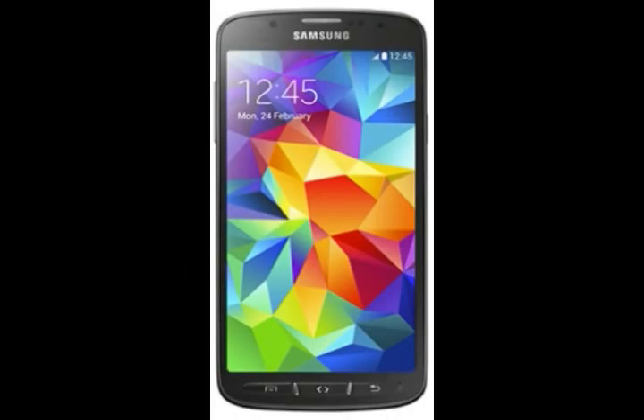Samsung Galaxy S5 Active SMG870X - more rugged and more waterproofed. Despite the standard S5 already being water and dust resistant, the Samsung Galaxy S5 Active arrives with similar top-notch premium specs but with full waterproofing and is more rugged than ever. It's yet to be confirmed about the Galaxy S5 Active's military certifications, which would mean it could also tolerate thermal shocks, radiation, salt, and other hard impacts.